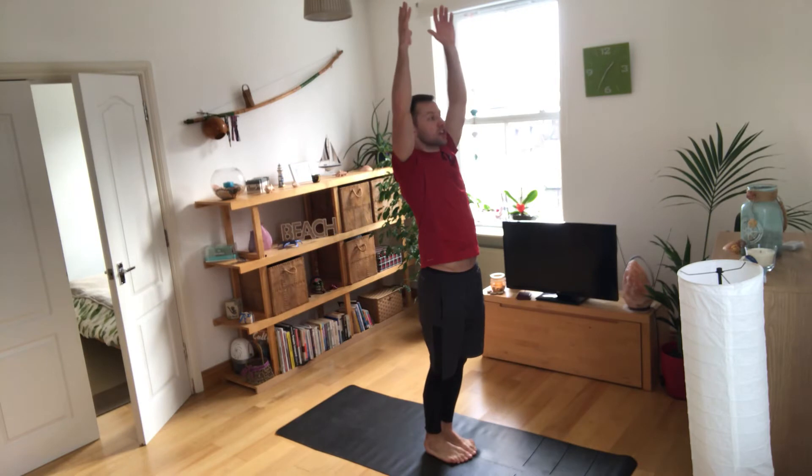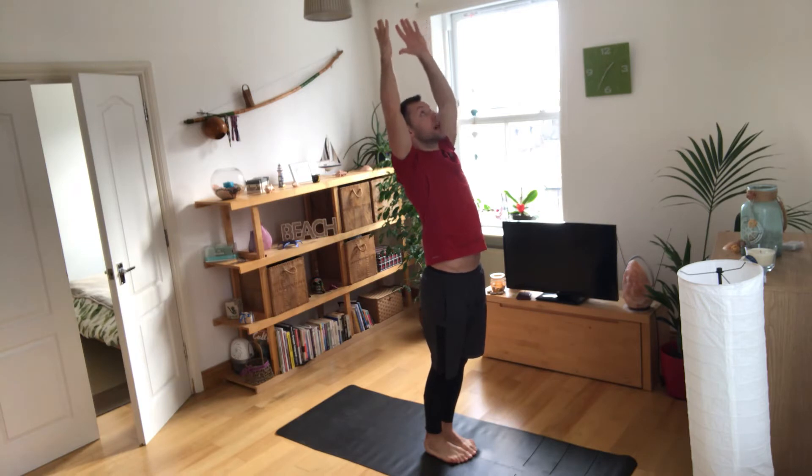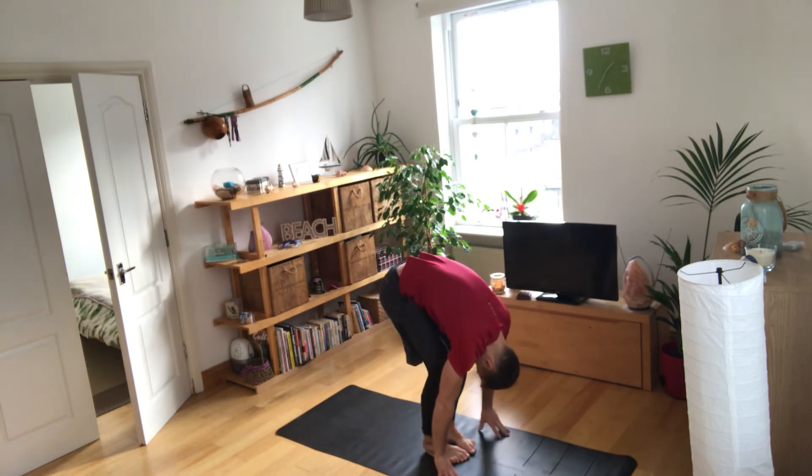As we breathe in, we're going to push the chest forward to stretch the chest slightly, engaging the core, stretching everything from the front of the trunk, looking up to the ceiling. As we breathe out, we're going to push the hip back, slightly bend the knees, and relax your neck, relaxing the spine — now stretching everything on the back of the body.